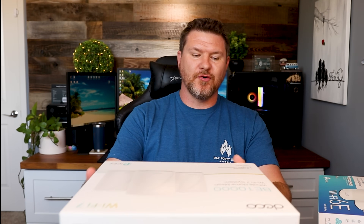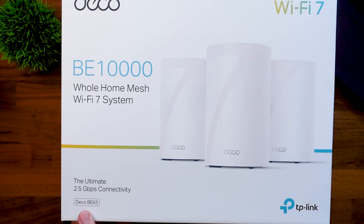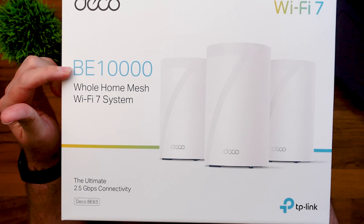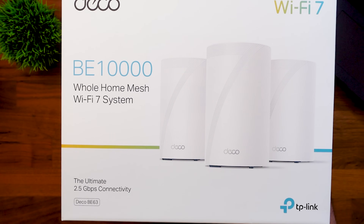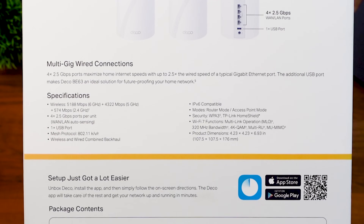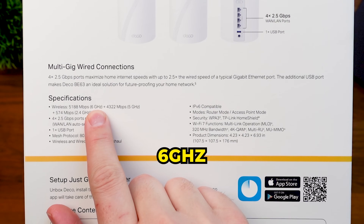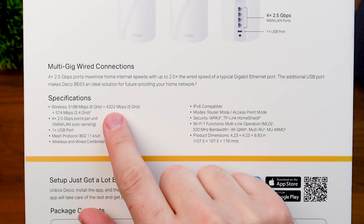Now I want to jump into Wi-Fi 7 and talk about those devices. This one is from TP-Link — their BE63. This whole-home Wi-Fi 7 system gives speeds up to 10,000 megabits out of all three devices. Looking at the side of the box, we can see the stats: 6 gigahertz speed, 5 gigahertz, and 2.4 gigahertz — so this is a tri-band setup.